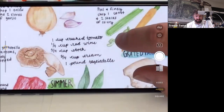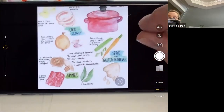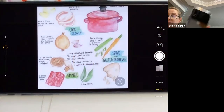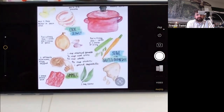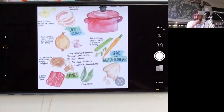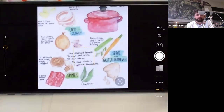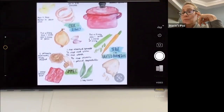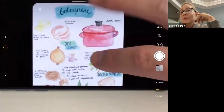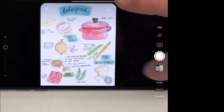They ask what tagliatelle is, and Siri answers: it's a traditional pasta from the Emilia-Romagna and Marche regions of Italy. The instructor notes the 'g' is silent — it's pronounced 'tagliatelle.' They can't quite make it out and joke about it. The parmesan in the bottom right of the image looks pitiful.